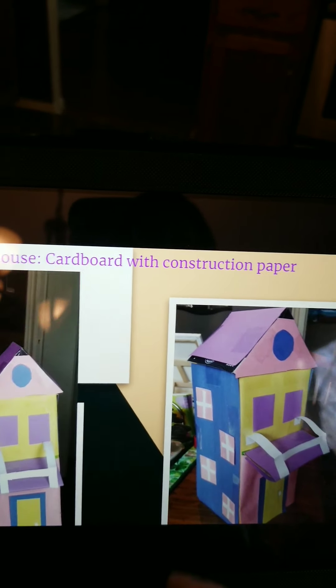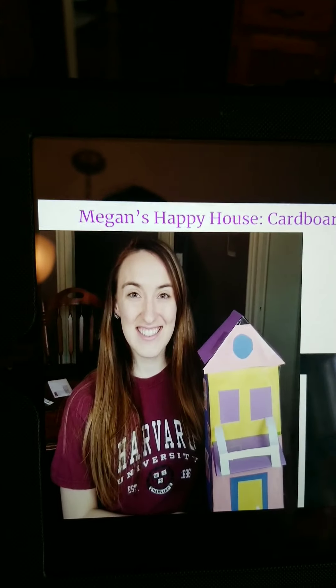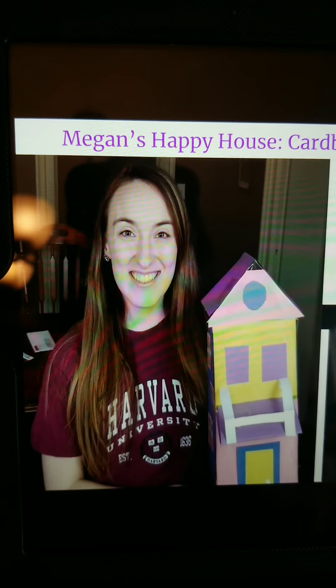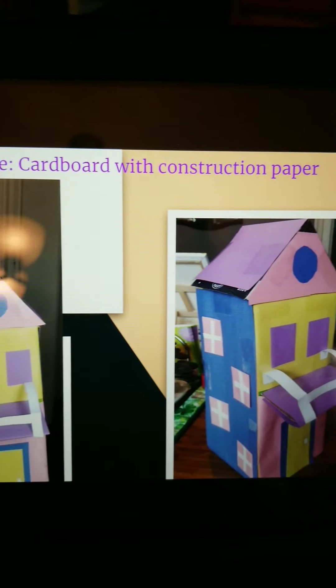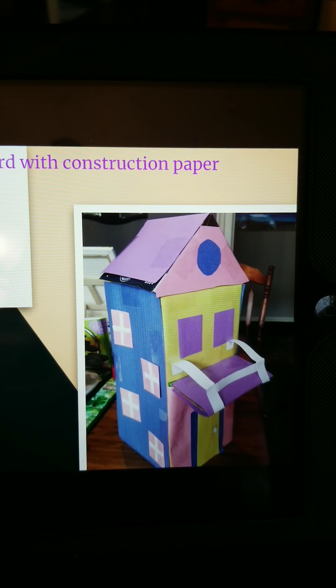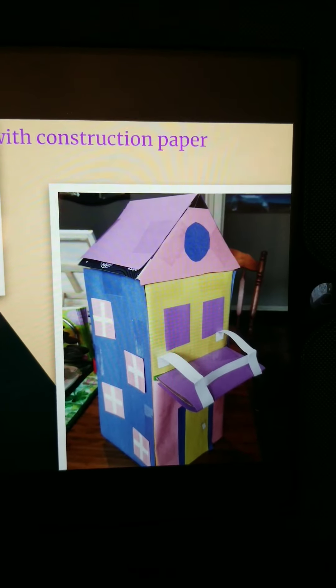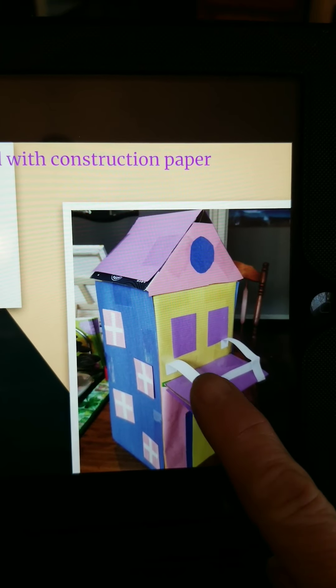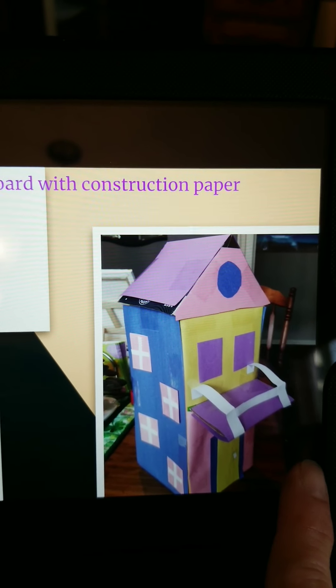This right here is my daughter Megan, and she is working from home. I challenged her to take a break and make me a happy house. She actually built her house out of cardboard from some boxes she was going to recycle, and then she covered it with construction paper. I love that she made this little awning over the front door — very creative. Good job, Meg.